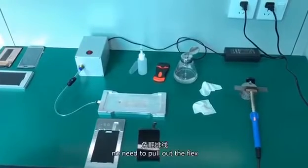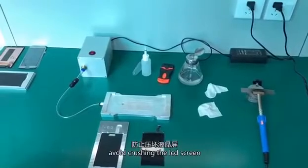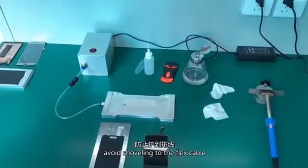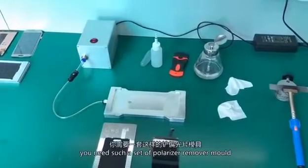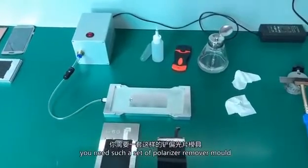No need to pull out the flex. Avoid crushing the LCD screen. Avoid shearing the flex cable. Easy and fast operation. You need to get a set of polarizer remover mold.